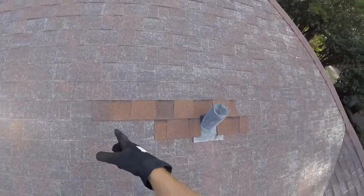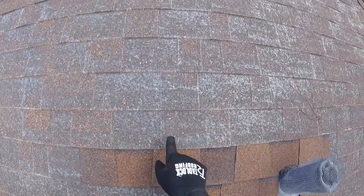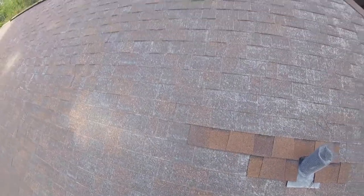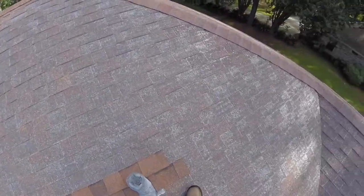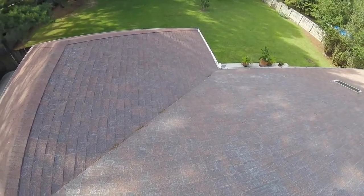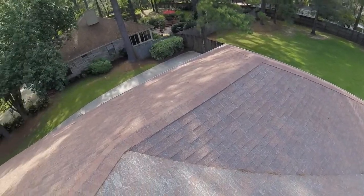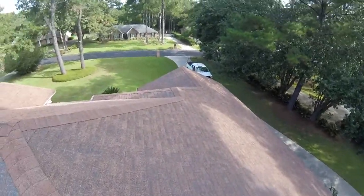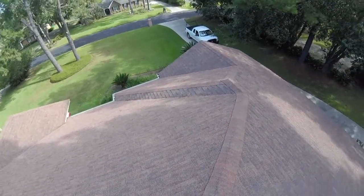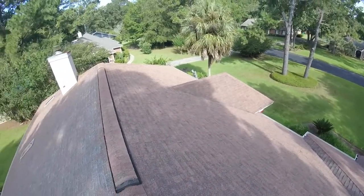You can see somebody had done a repair here in the past, and this is what the shingles should look like — and this is what they actually look like across the whole roof. So it's going to be imperative to get a new roof on here, Miss Kay. I'm sorry to inform you of that, but to ask you to put any kind of money into a repair would honestly just be doing you a huge disservice. Alright, everything else is pretty straightforward. Thank you so much for the opportunity to come out, and I sure hope this video was helpful.